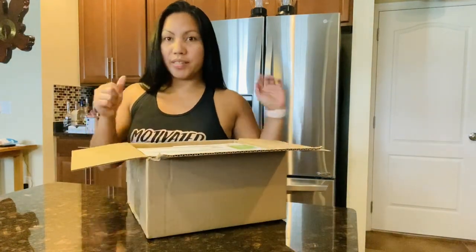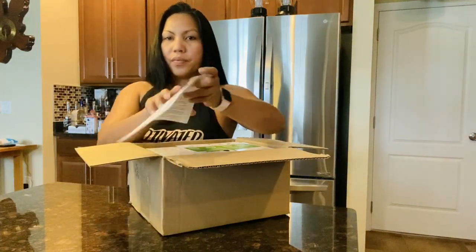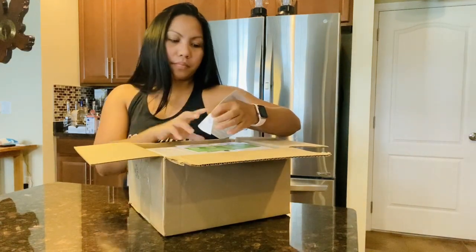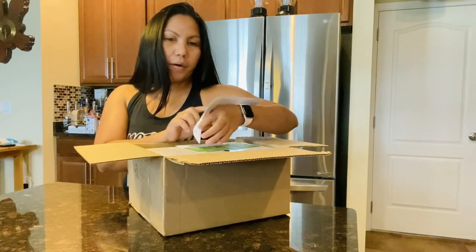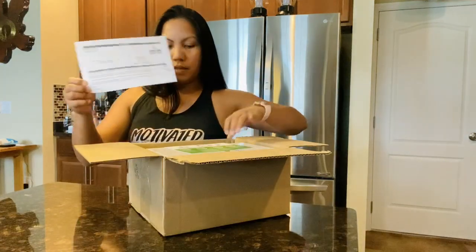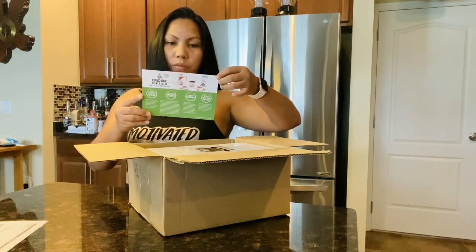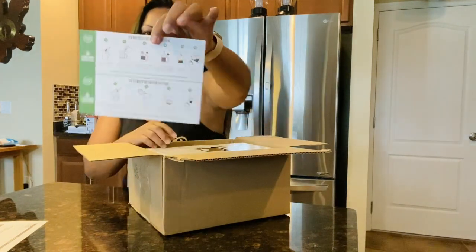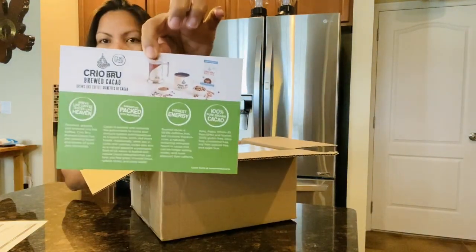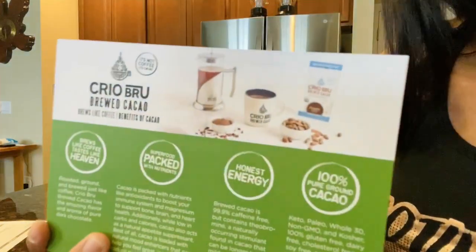Guys, can you see what I see? So first let's read this — oh, Crayu Brew! Yeah, Crayu Brew cacao. It's cacao, guys! I know he told me about something he was buying for me but I didn't know this was the one. And look — French press preparation directions.